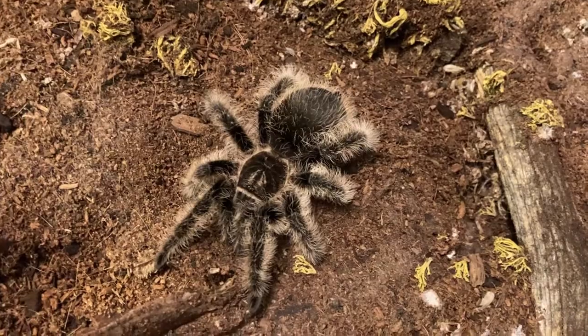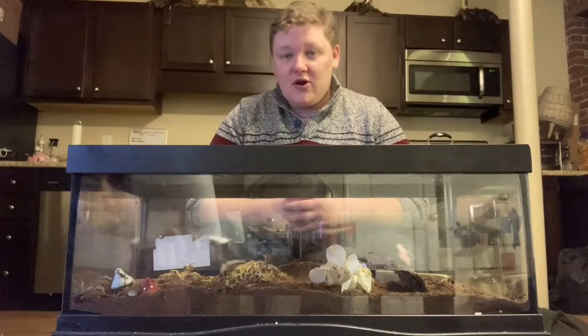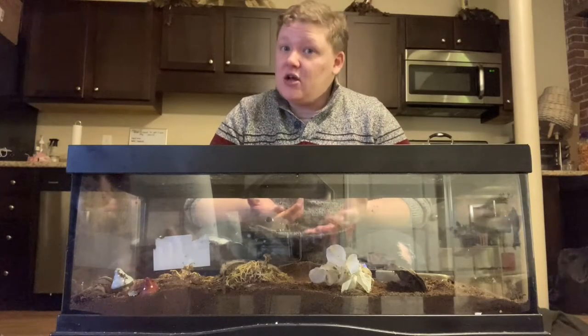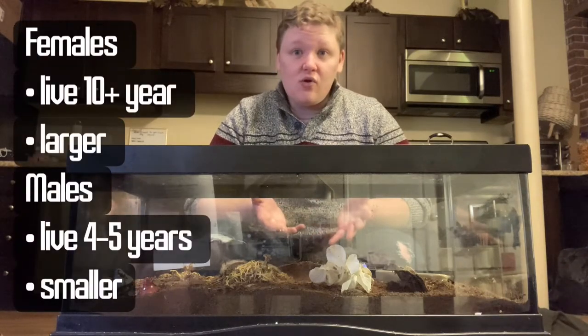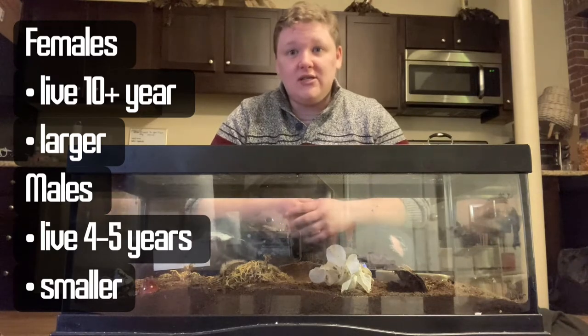This is Angel. Angel is a female curly-haired tarantula and she is an adult — she's about three years old. Females can live anywhere from 10 to 25 years old and they are larger than the males for this species. Males only live for about four to five years and tend to be smaller.